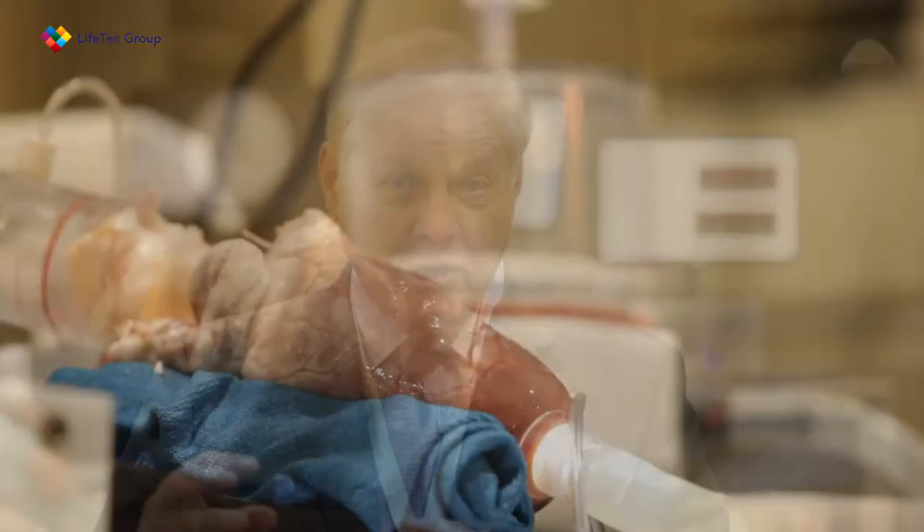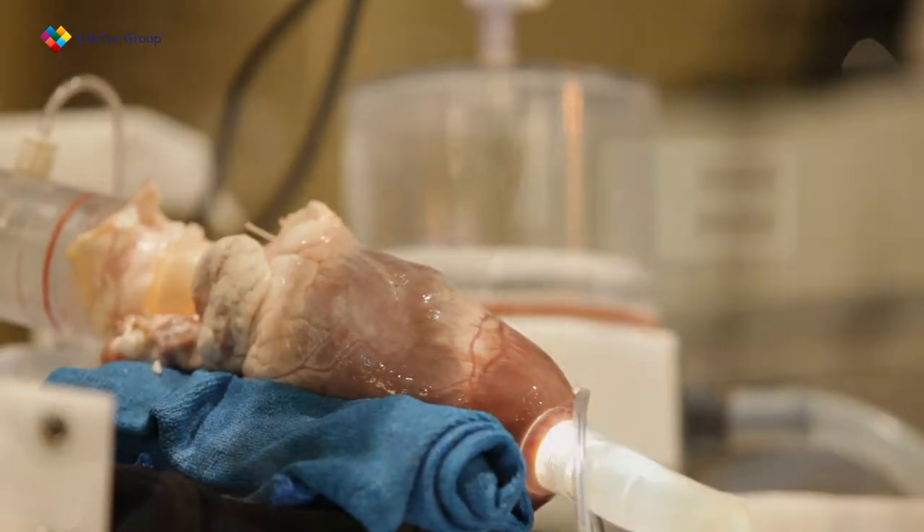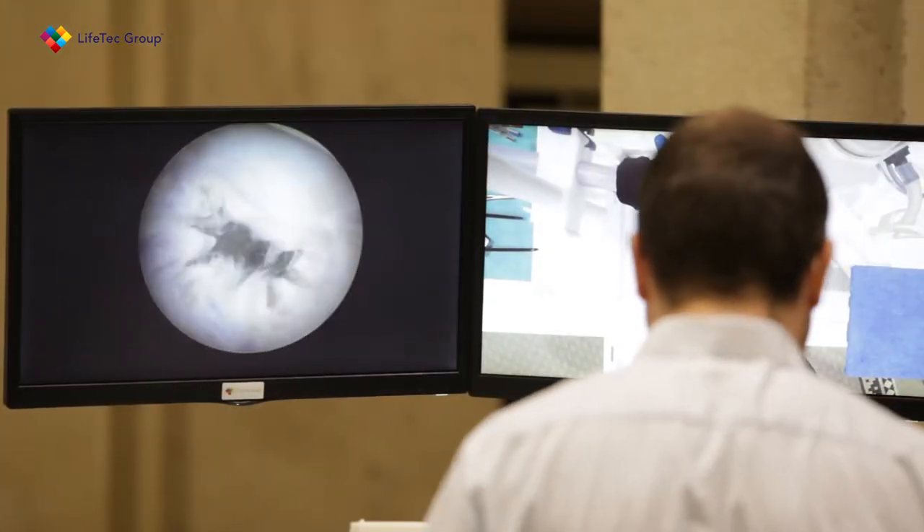This device emulates directly the human heart. You can use it for looking at the aortic valve, for different transfemoral techniques, whether it's TAVI or a mitral clip. It most closely simulates the human heart of any simulator that I've ever seen.